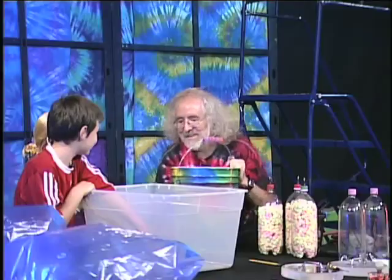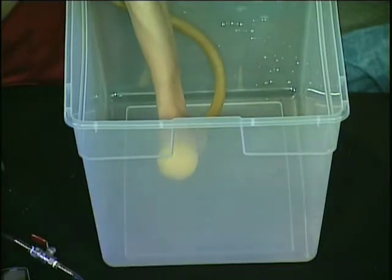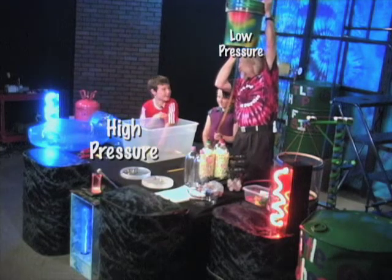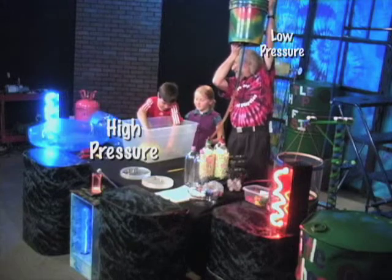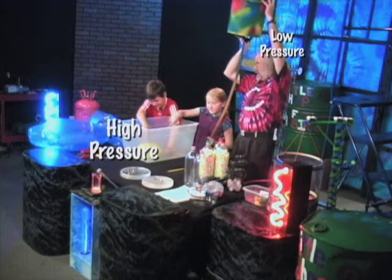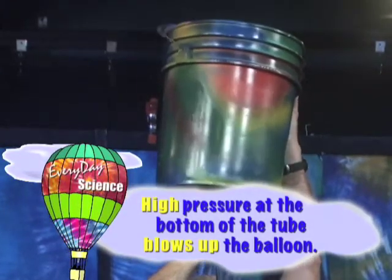How about if I take this bucket and raise it up — what does that do to the pressure? The pressure now at the bottom is higher; pressure's lower up there, it's higher at the bottom. It's a water balloon. So I have higher pressure at the bottom and I'm blowing it up. The way I made the difference in pressure that blew it up was I took this bucket and raised it up in the air. By raising up the bucket, I make the pressure higher at the bottom, and it's high enough to blow up the balloon.